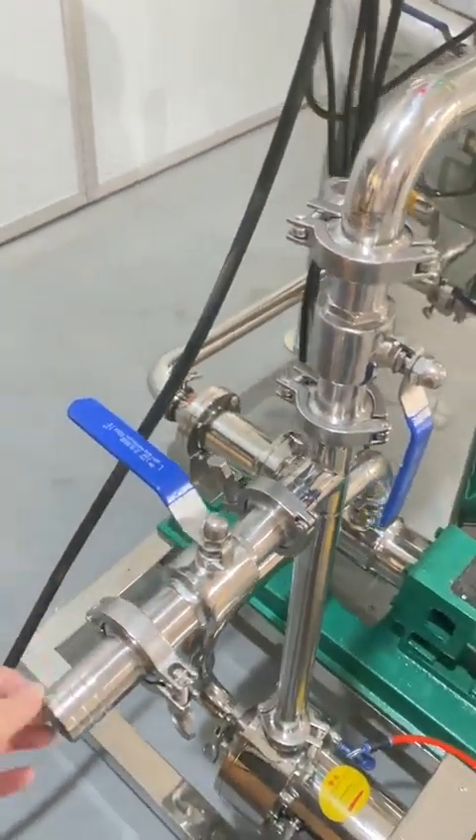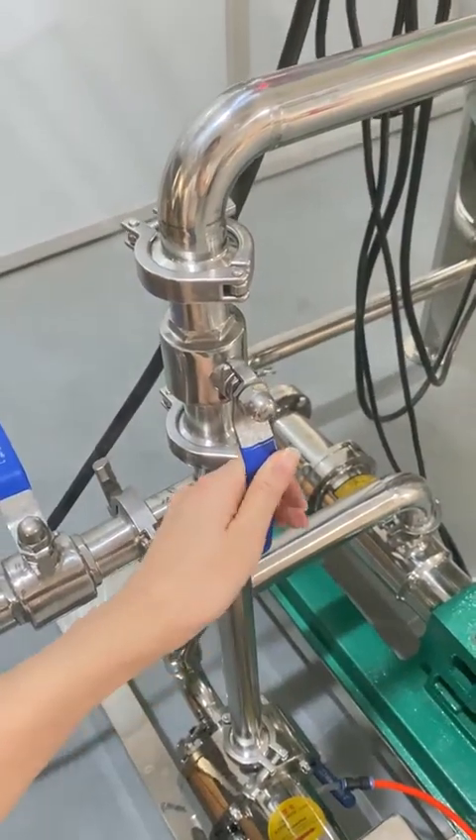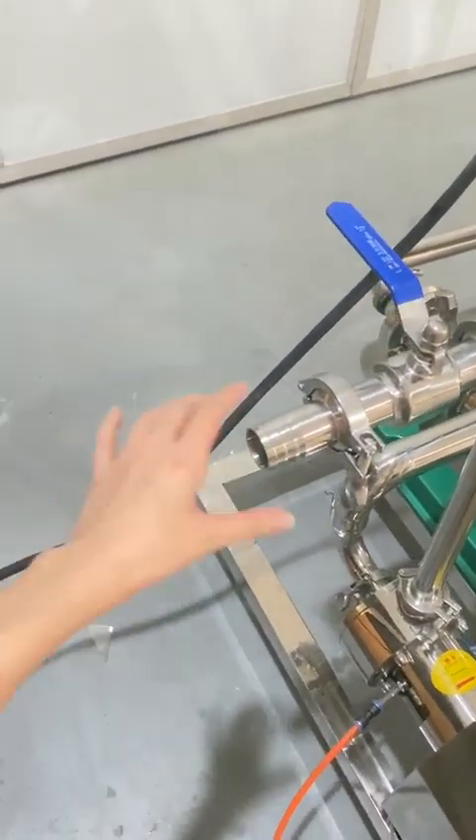You have to turn on this valve to discharge the homogenizer, but make sure to turn off this other valve. Then the homogenizer material will come up from this pump.